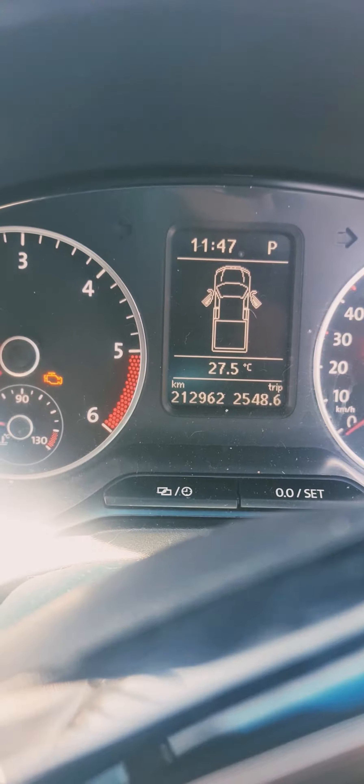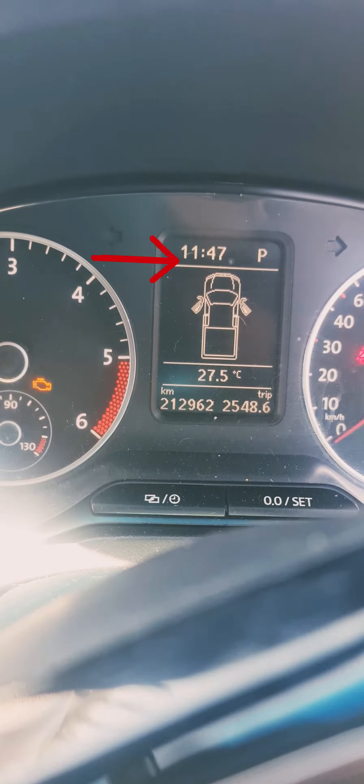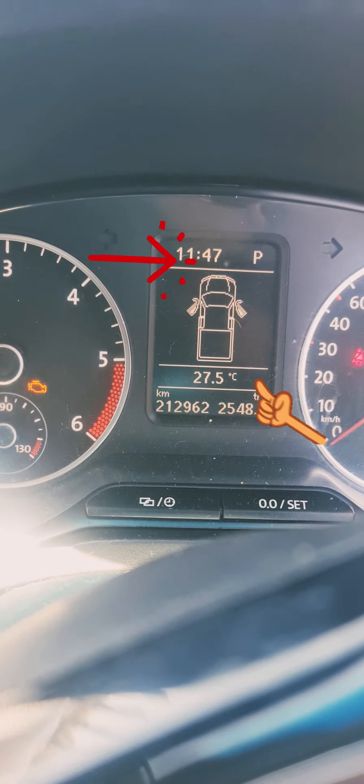It's 11:47 and it says it's 27.5 degrees — let's go check on the outside. What we currently have here is the rubber on the one side and the Snow White on the other.